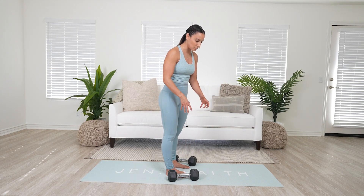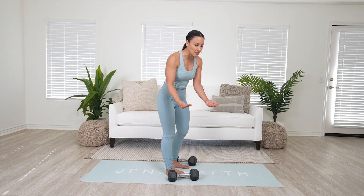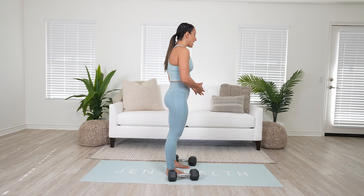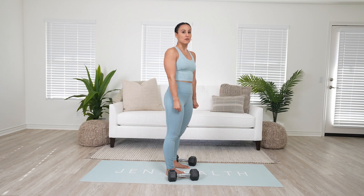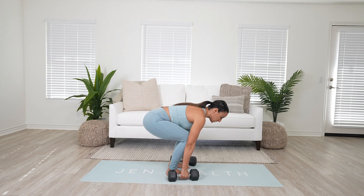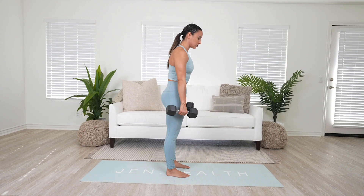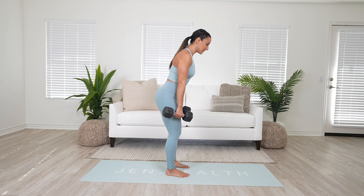A way to avoid rounding the back is to stack the weights on something higher — put some books underneath the weights, start from a higher surface, or pull the dumbbells right off the rack. From a lower position, I'd need to bend into my back, but from the right height I can just squeeze, pinch, and push.